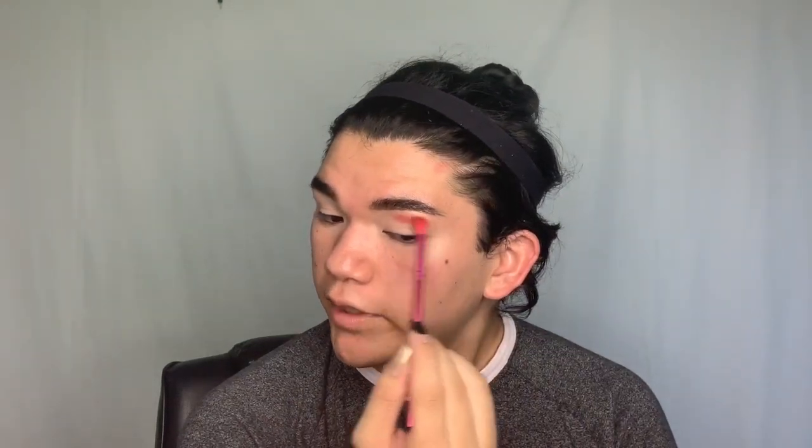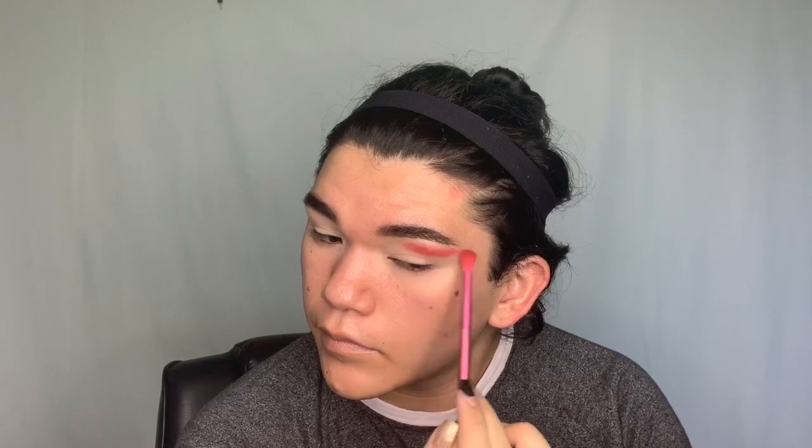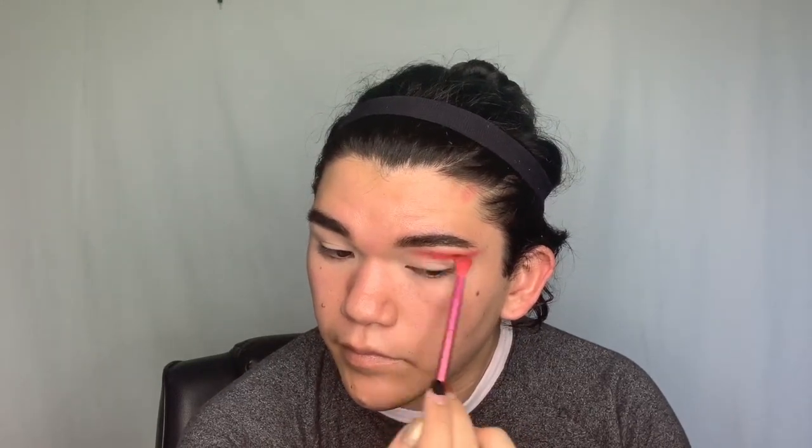To start off this look I'm using an ELF x Nabella Noir brush, and I'm going to dip into the shade Cherry Soda and start by putting it in my crease and winging it out. I'm not going to bring it all the way inside — I want to leave about a fourth of my eye bare — and then I'll blend it out.